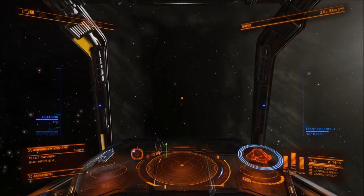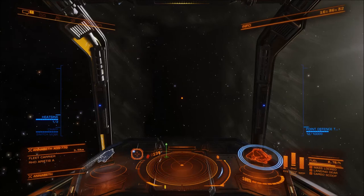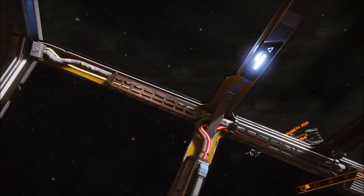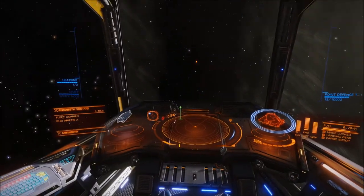Right now we can see that the blue dot on our targeting display is up to our left and above us towards my head. So if I look to my left and up — yep, there it is. And it's not linear.